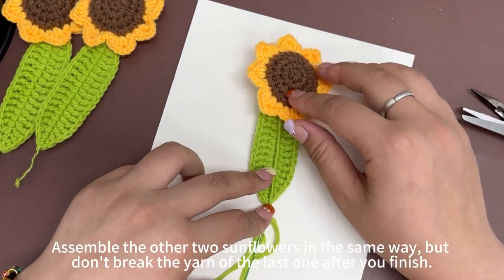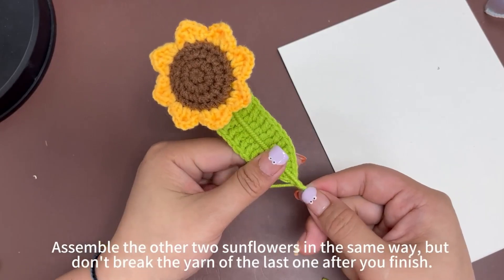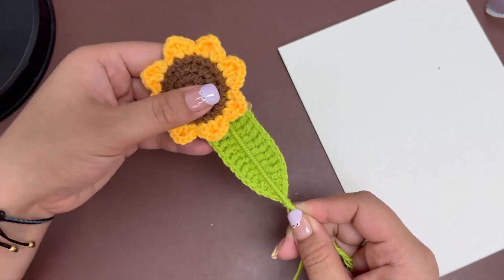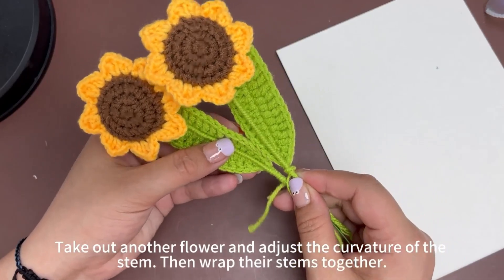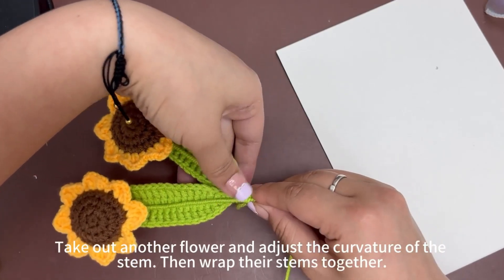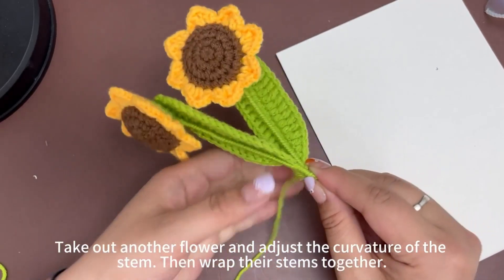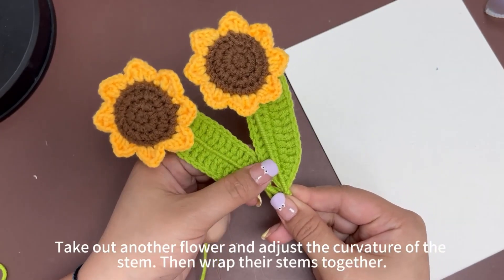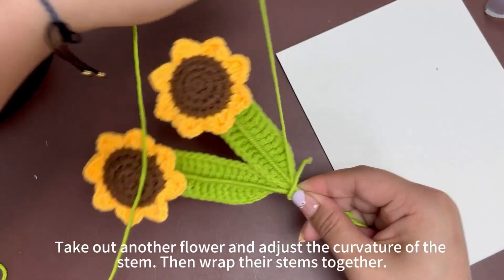Assemble the other 2 sunflowers in the same way, but don't break the yarn of the last one after you finish. Shape the petals slightly. Take out another flower and adjust the curvature of the stem, then wrap around the stems together.